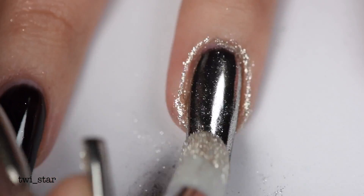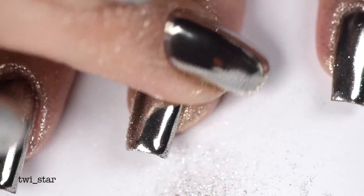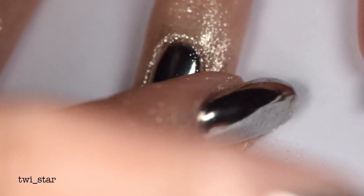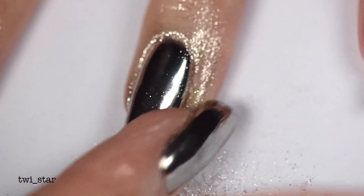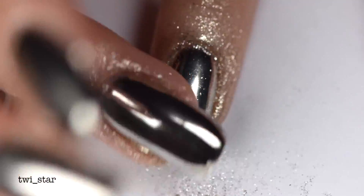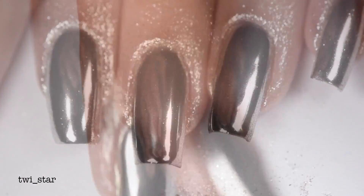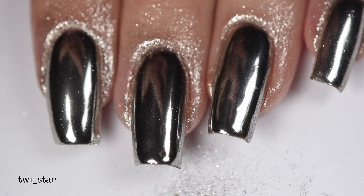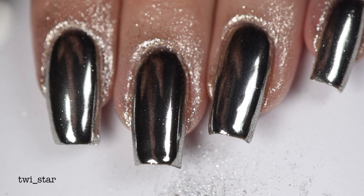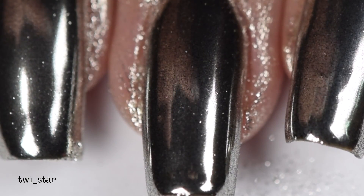With mirror powder I always feel like going in with a second layer just seems to make it a little bit more shiny. This time I'm just using my finger to show you that you could use these powders with other tools, such as your finger. Here is the powder applied to all of my nails — look at how shiny they are! Can you see my hand reflection in there? That is so creepy.